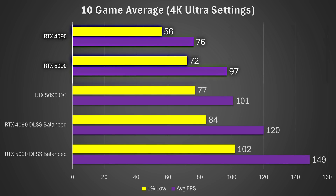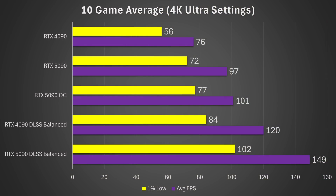Looking at the 10-game average, the RTX 5090 was 29% faster on 1% lows and 28% faster on average — a significant performance uplift at 4K native over the RTX 4090. With the overclock, it was around 33% faster on averages and 38% faster on 1% lows. With DLSS, the RTX 5090 was 21% faster on 1% lows and 24% faster on average. The 5090 clearly shines at 4K native — and likely even more at 5K — where higher memory bandwidth extends its lead.